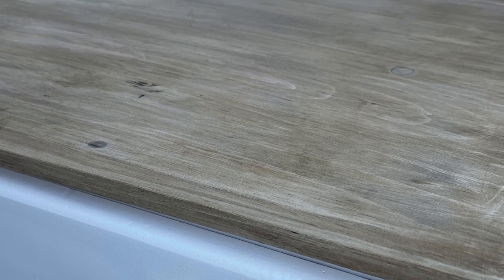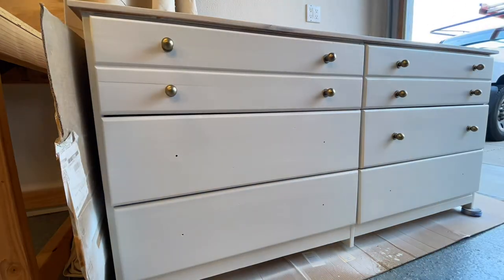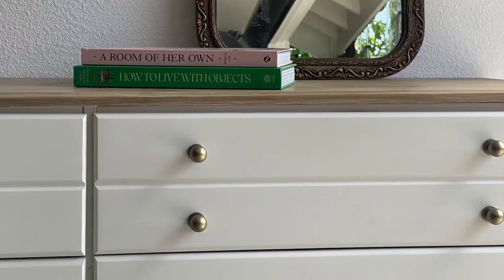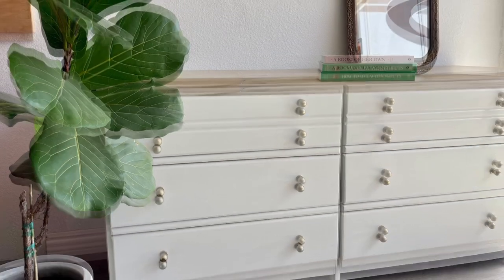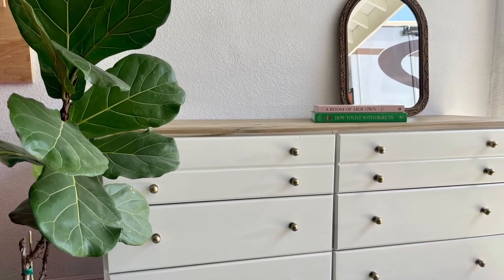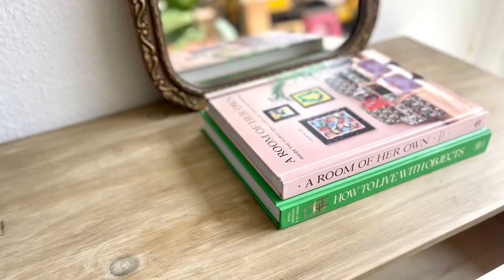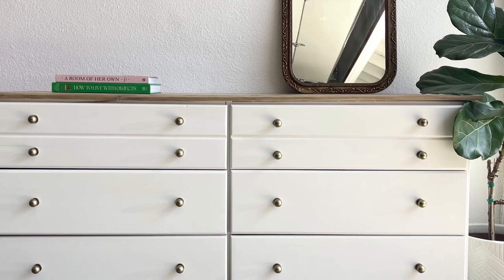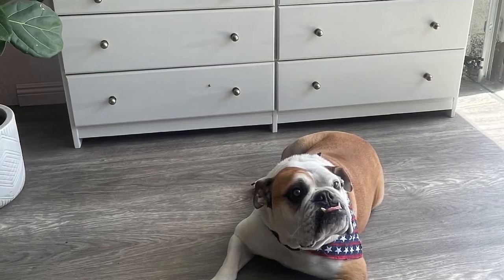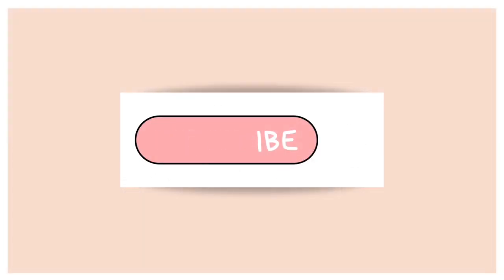And here she is, all done — I think she turned out gorgeous. I ordered these knobs from Amazon; they were a dusty bronze gold color and they really jazzed up the piece and made it look a lot more modern. I'm super excited with the way the paint color came out, along with the knobs and the Pottery Barn finish top. It's going to look beautiful in my daughter's bedroom. I'll see you next time.